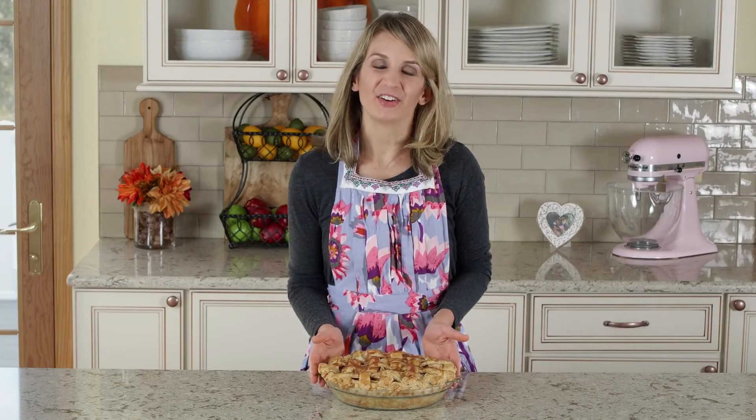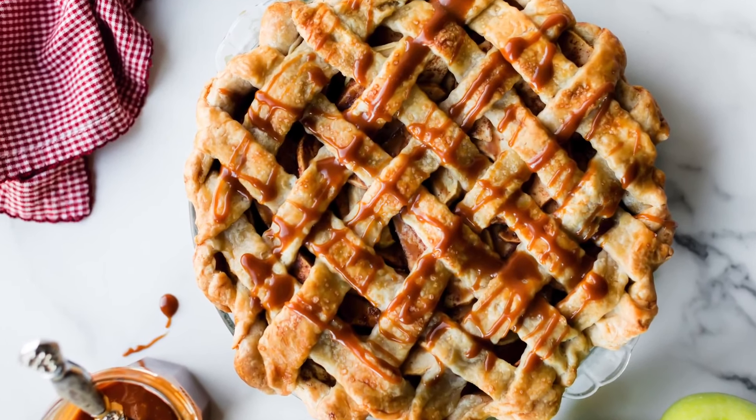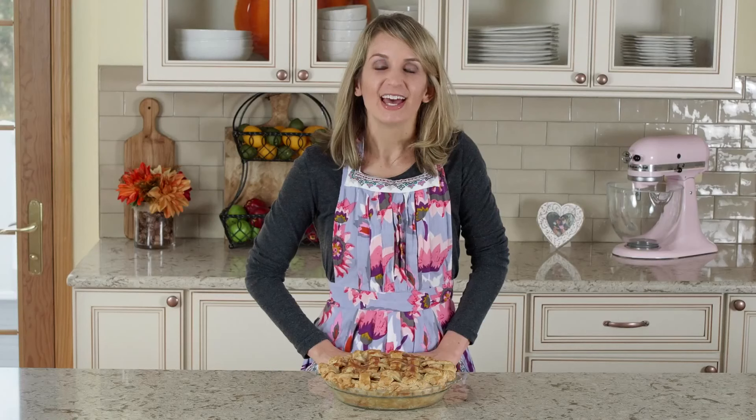Hi, I'm Sally from Sally's Baking Addiction and today I'm showing you how to make the best buttery pie crust. It's made with all butter and it's so flaky. I'm also showing you how to lattice the pie dough topping. You can get the full recipe and tutorial on my blog, sallysbakingaddiction.com.